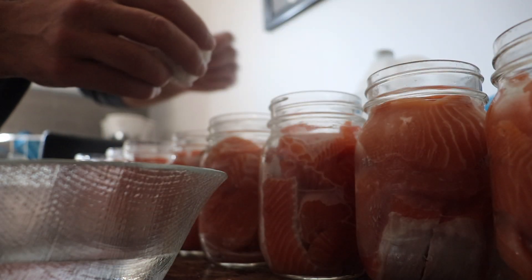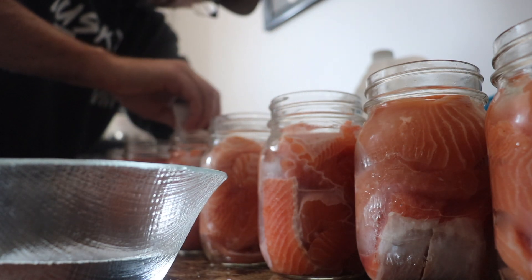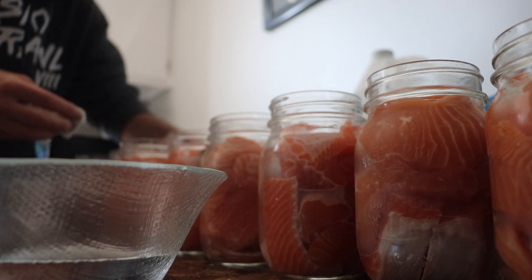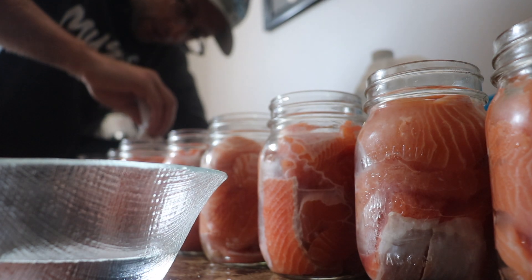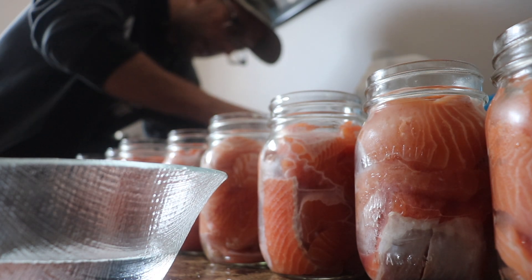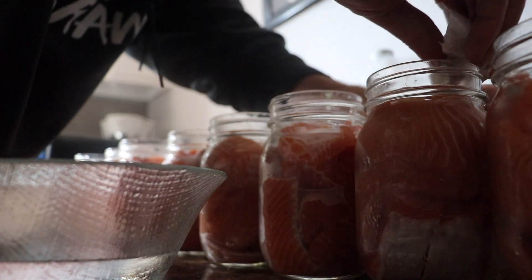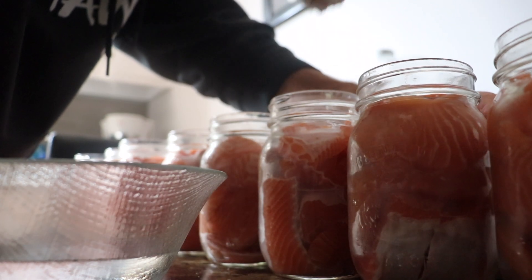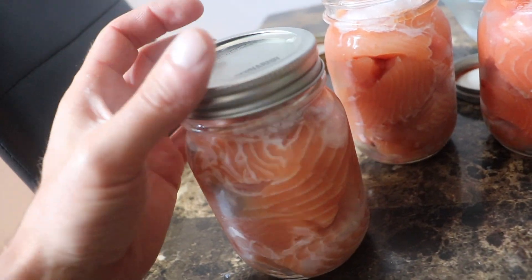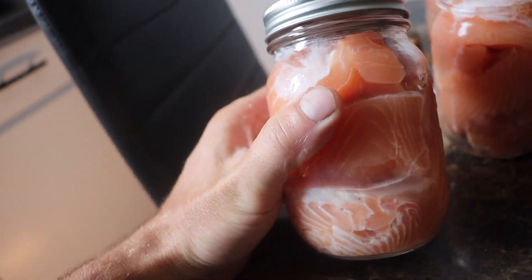I've just dipped this paper towel in some white vinegar and I'm going to clean off all the tops of these. Very good, so we get a good seal. Make sure there's no dirt there. Make sure everything is nice and clean when you're doing this. And I didn't mention too — before you start doing this, you want to make sure all your jars are washed out, very clean, sanitized. That will help your process go a lot smoother and you'll have less failed seals. And that's what we want. Alright, now we're going to put the lids on these jars — you don't need to have them super tight, just nice and snug. And these are ready for the canner.